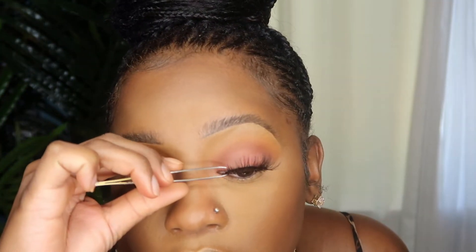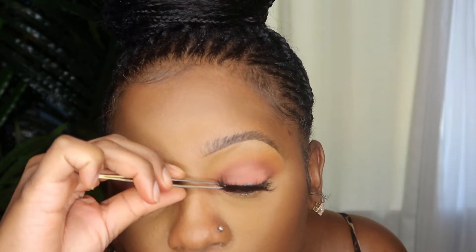Now I'm going to pop on my lashes. I ended up not liking that other pair of lashes, so I switched to my E9s instead. For blush, we're going to keep with the peachy theme — I'm going to be using my Milani blush in the color Coral Cove.